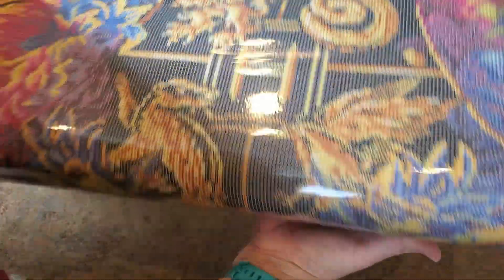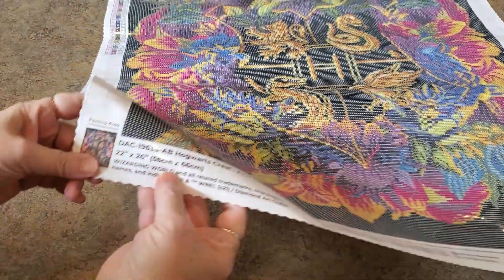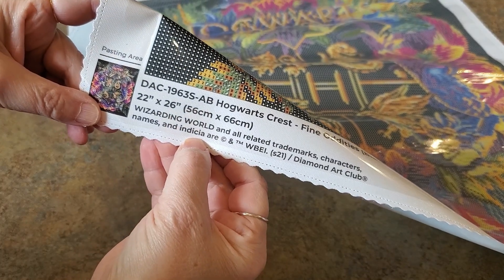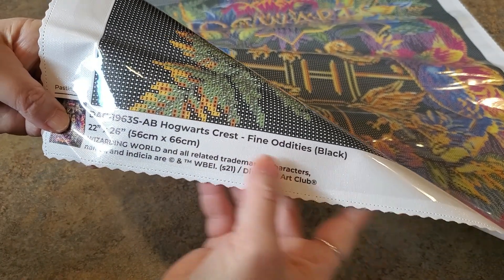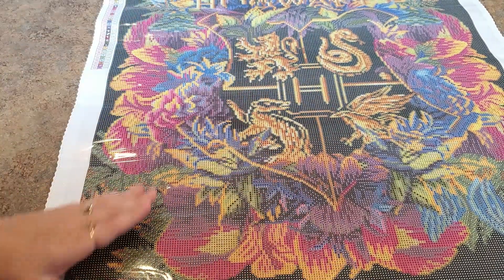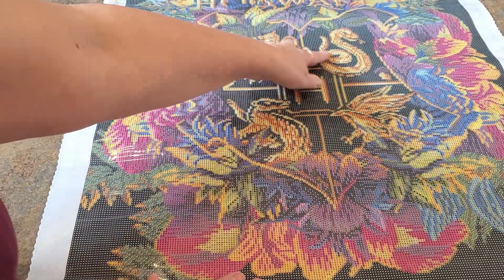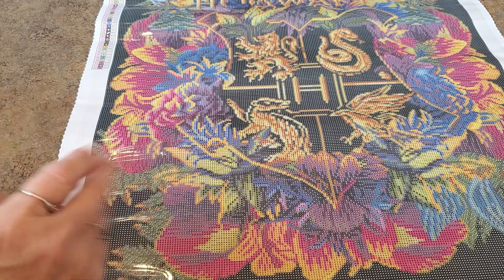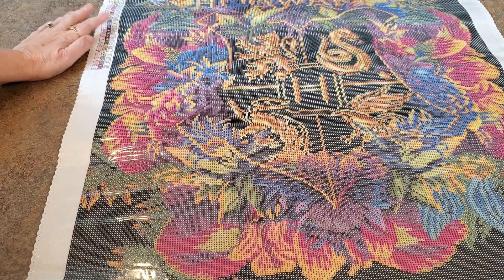Oh my — I like the size, it's not huge at all. It's 56 by 66. Wizarding World and all related trademarks, characters, names, and indicia are trademarked — Warner Brothers. It's called the Hogwarts crest — Fine Oddities. I do like the size. It's going to have a lot of black in the background but look at all the color, and it has the four houses — Slytherin, Ravenclaw, all that good stuff.